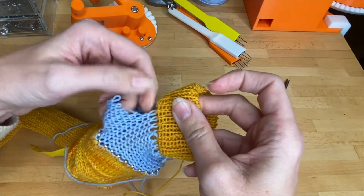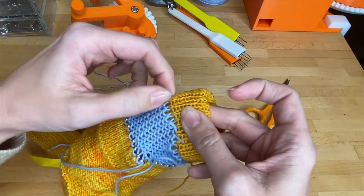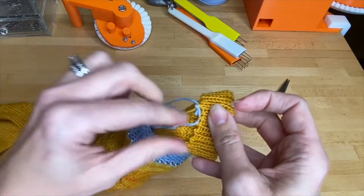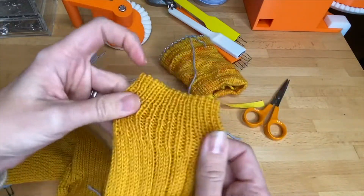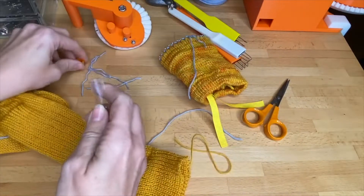Work through each little section, get the end, and pull it out. There you go. Now we can sew the end.